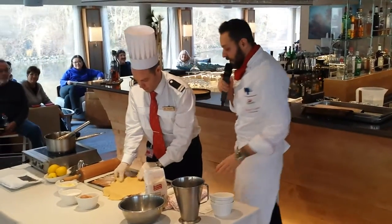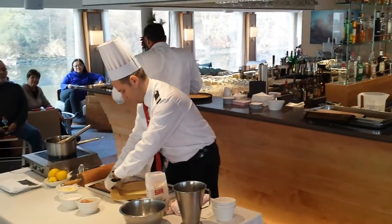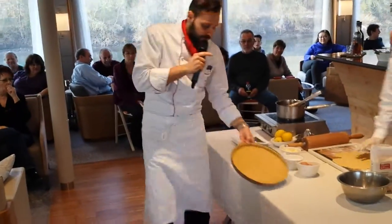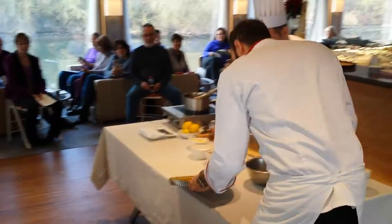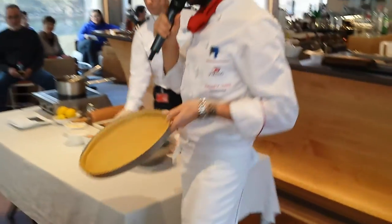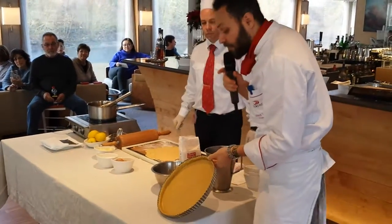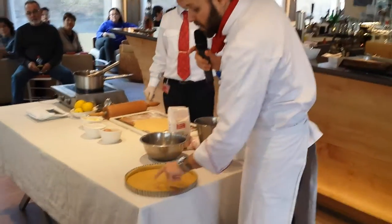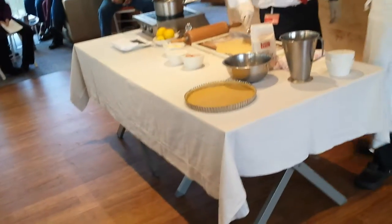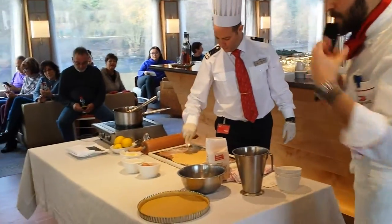So now we have our tart ready. This is how it's supposed to look — our tart shell ready to be baked. As you can see, we made some holes on the tart. Why? We don't want it to pop up. We want it nice and flat, a nice crispy surface.